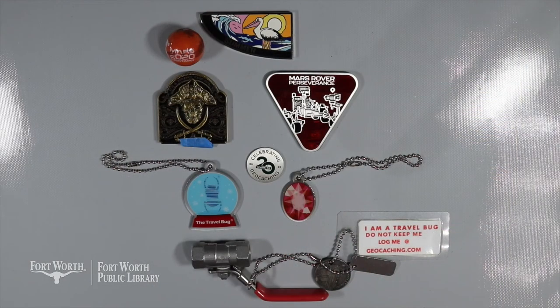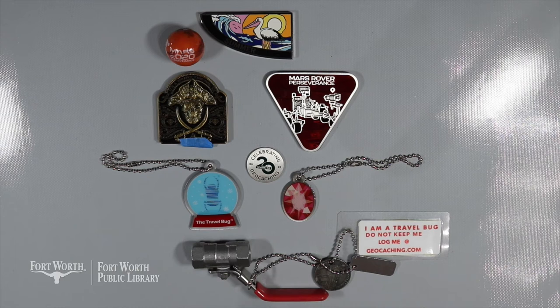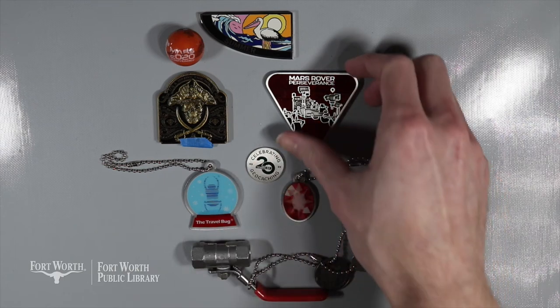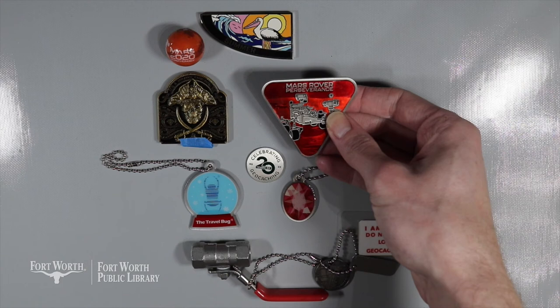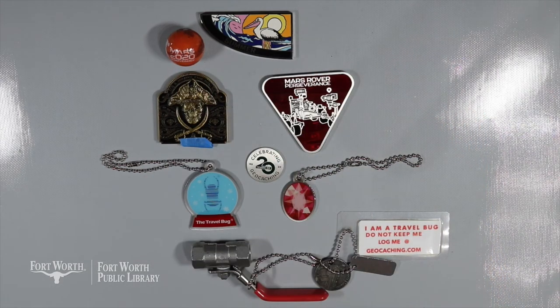I wanted to show off some other examples of trackables to give you an idea of the wide range out there. You have tags like I was just showing, but you also have coins, very decorative pieces, marbles or gems. People have even created their own trackables. The possibilities are quite endless, and it's a lot of fun to see what you might find in each geocache.